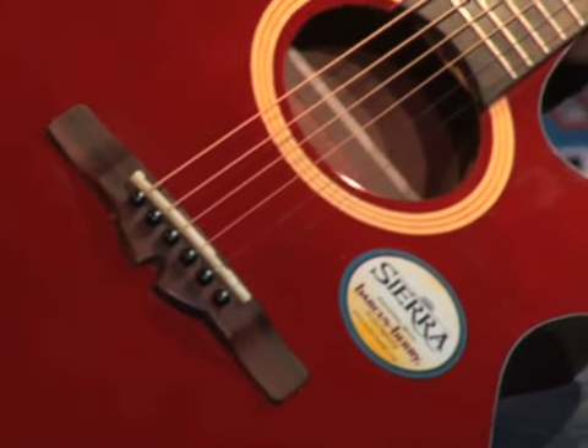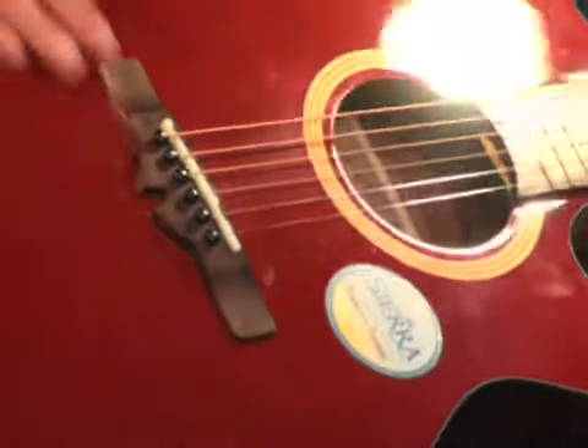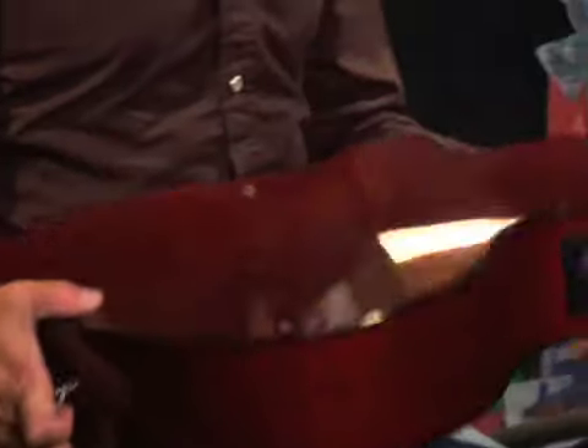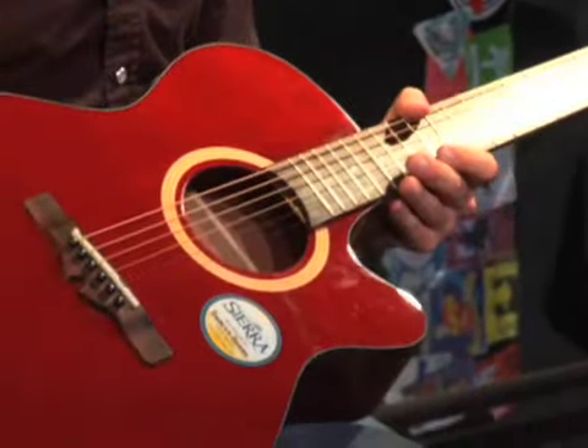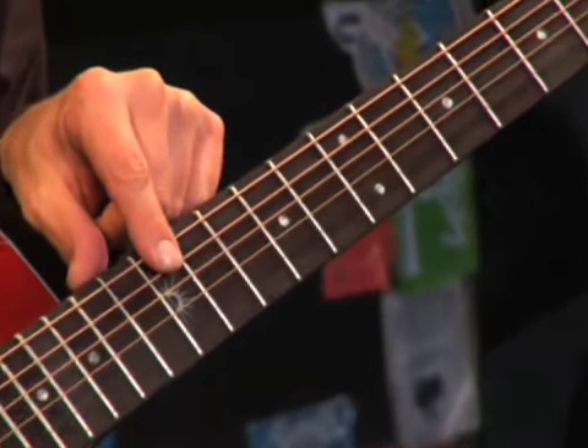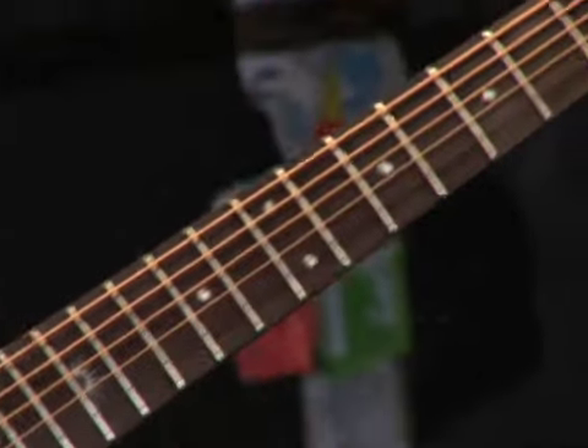This is an auditorium type of shape with a cutaway. It's finished in a beautiful wine red finish. It also has mahogany back and sides with a spruce top, and of course you can see the Sunrise inlay at the 12th fret, hence part of the Sunrise series.